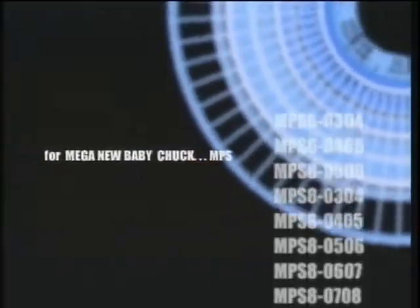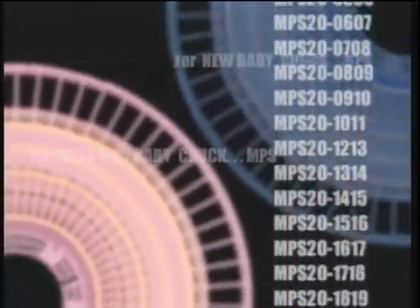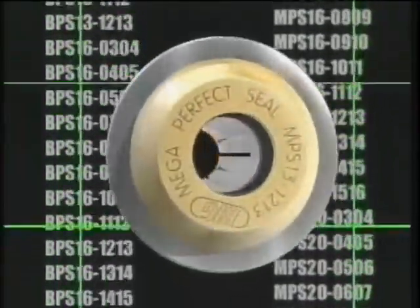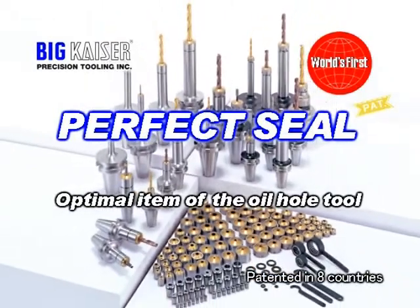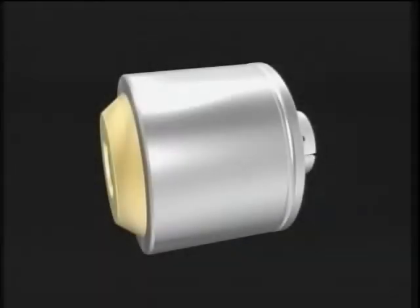The Mega Perfect Seal is a sealed coolant nut for oil hole tools. Perfect Seal is a sealed coolant nut with two-way coolant functions for high coolant pressure and high speed operations. The standard new baby collets for new baby chucks and mega new baby chucks can be used with these nuts. Just replace the standard nut with a Perfect Seal nut to change the holder into a coolant-through chuck.